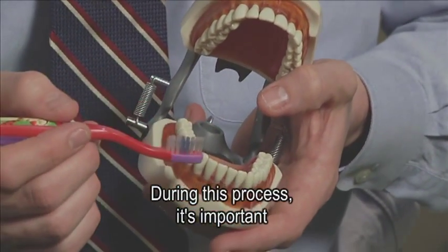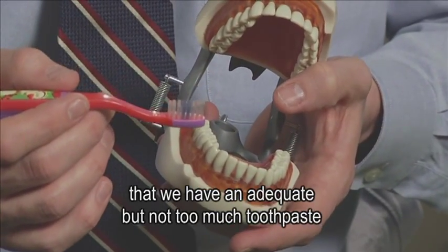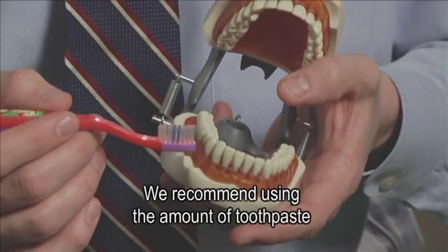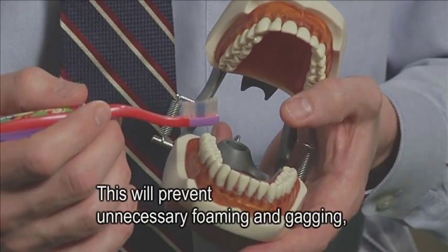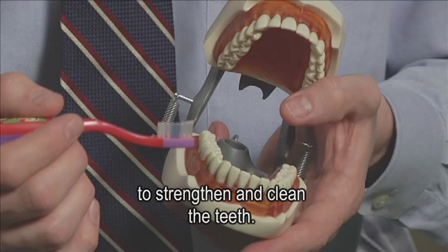During this process, it's important that we have an adequate but not too much toothpaste on the toothbrush. We recommend using an amount of toothpaste about the size of a pea. This will prevent unnecessary foaming and gagging while still providing an adequate amount of fluoride to strengthen and clean the teeth.